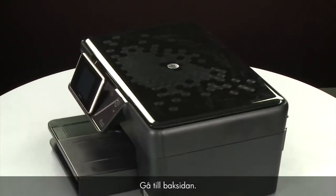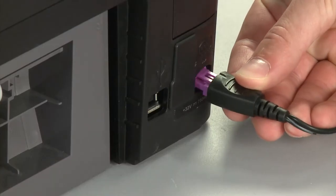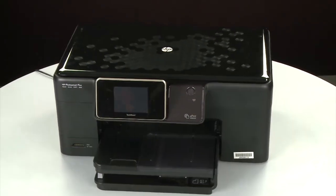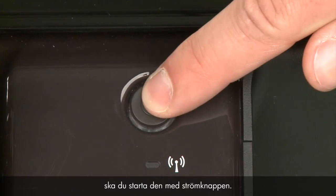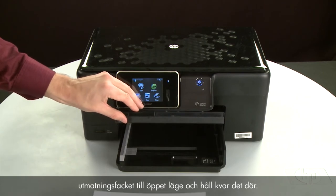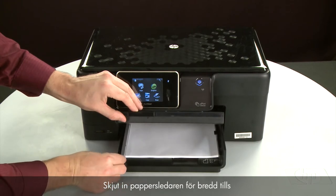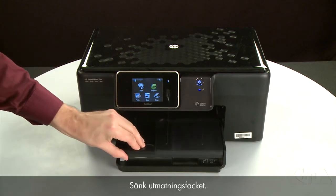Turn to the back and reconnect the power cord. Return to the front. If the printer does not automatically turn on, press the power button to turn on the printer. Align the paper by tapping the stack on a flat surface. Then raise and hold the output tray in the open position. Load paper into the input tray until it stops. Slide the paper width guide inward until it stops at the edge of the paper. Do not push the guide in so tightly that it starts to bend the paper. Lower the output tray.